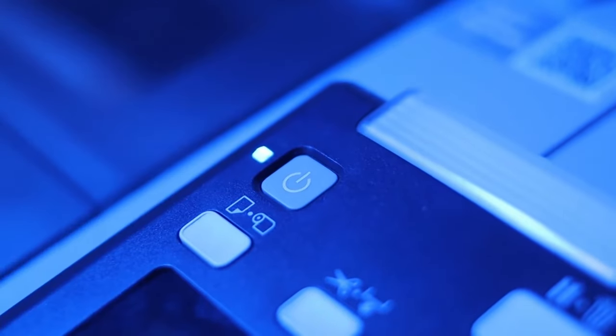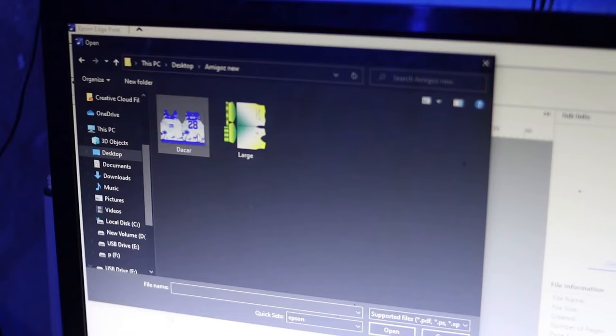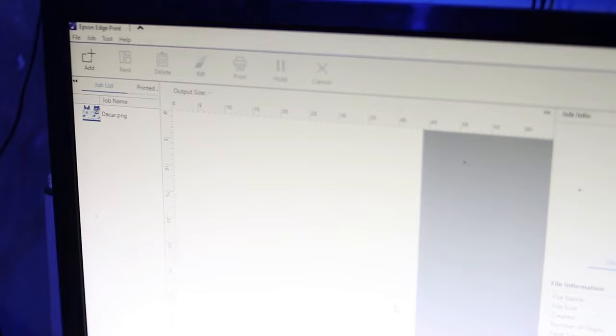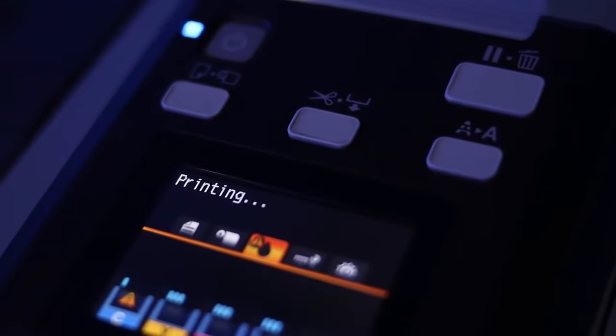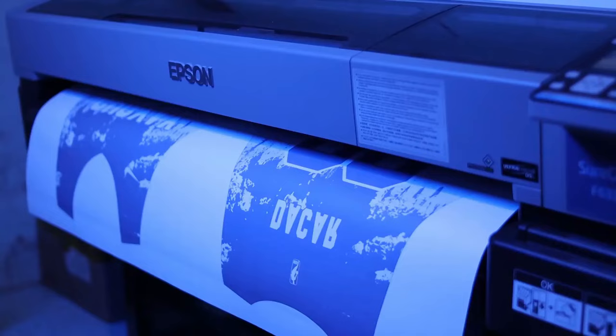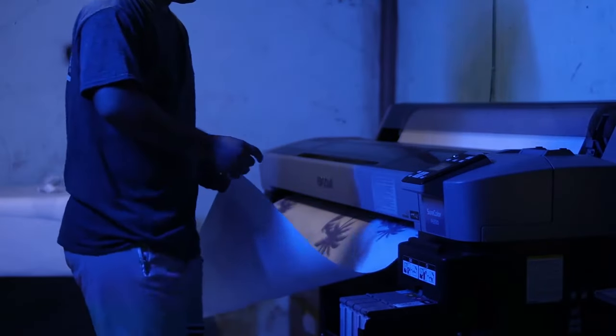First, start the machine and wait until it's ready. Add the design pattern to the machine software and place it on the software paper. Then click Print and wait until the printing is finished. And then, cut the paper.